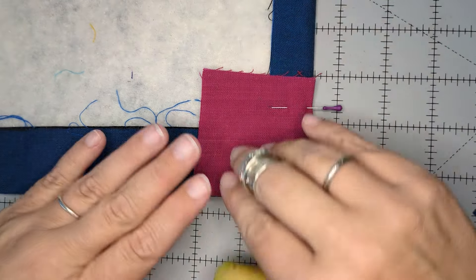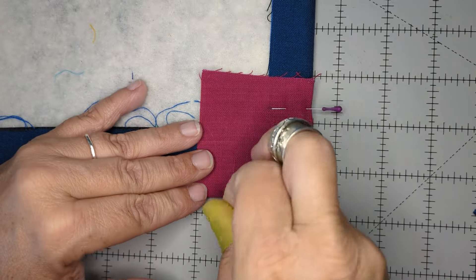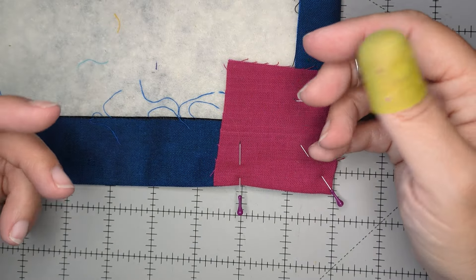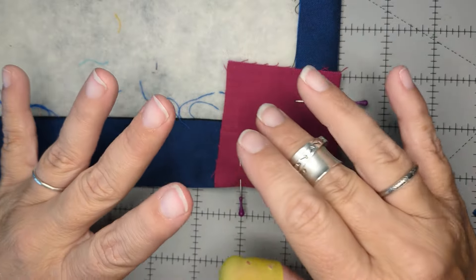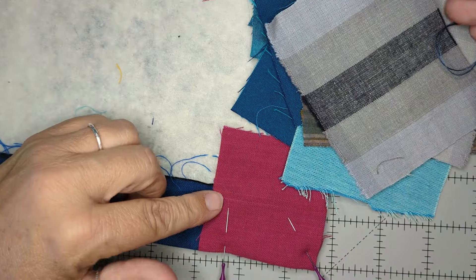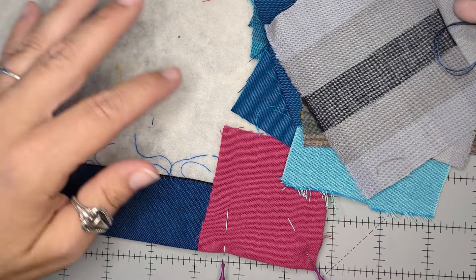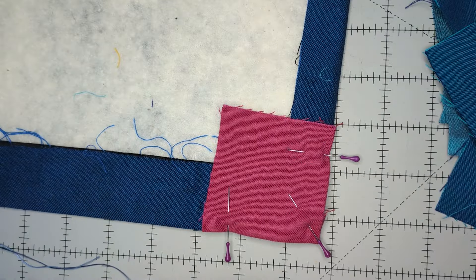There are a couple of elements of Kawandi making you should know about. There are little decorative pieces you can put on — most pieces are structural, covering up batting and making the top. But these decorative little colors are called tigli. You do the same thing I'm going to show you with everything else, but you scatter them wherever you want some color. If you have a big boring scrap, put a tigli over it to activate the space.